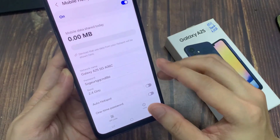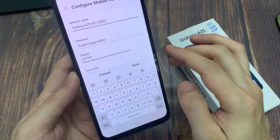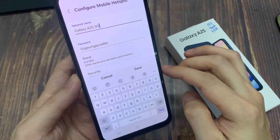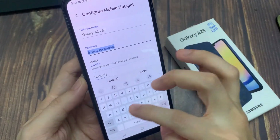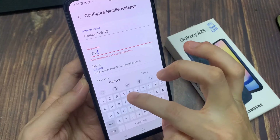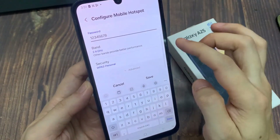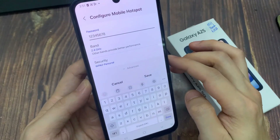Under Network Name, enter a name. Under Password, enter a password at least 8 characters. Under Security, choose a security option.